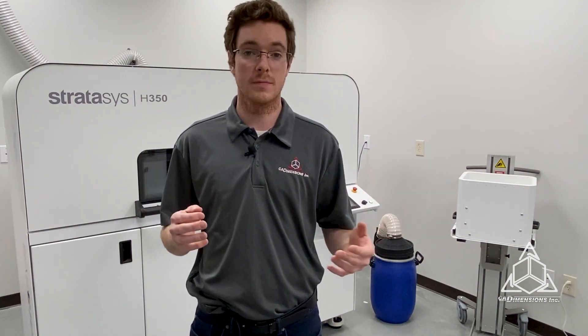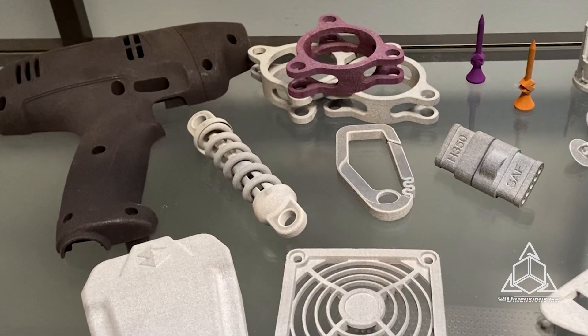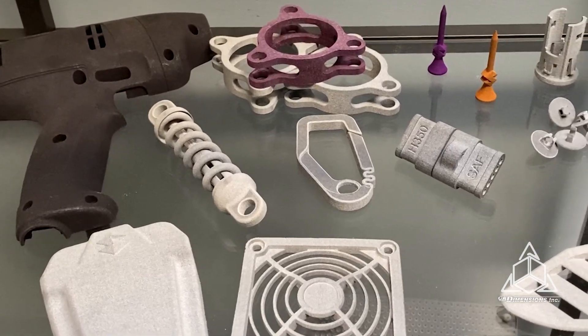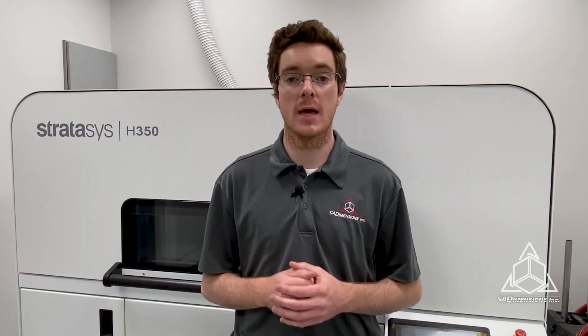And PA11 is just the start. Stratasys is continuously developing new materials for this machine, such as PA12 and polypropylene. With the new addition of the H350 and Dimension systems, we are fully equipped to offer high quality, accurate end-use components at production level volumes. Powder bed fusion, and more specifically SAF technology, has quickly grown to be one of the premier additive manufacturing processes chosen by engineers and industry experts alike.